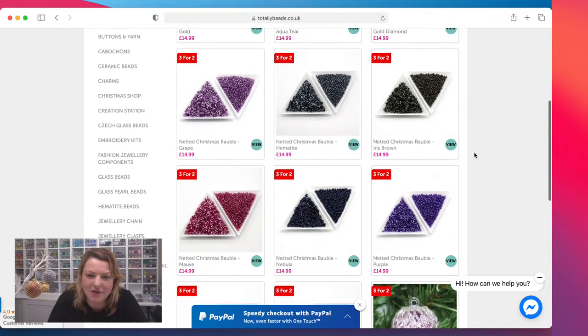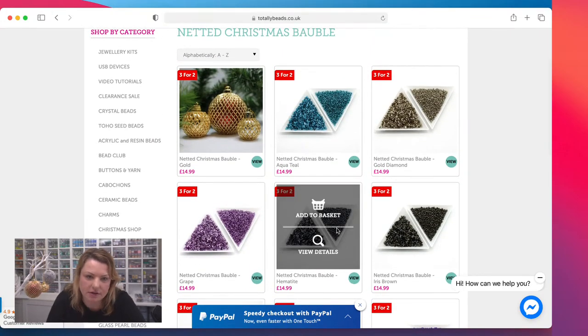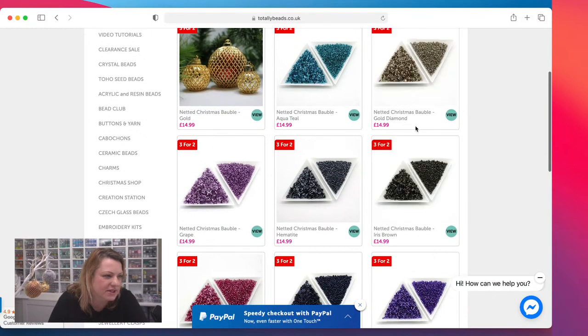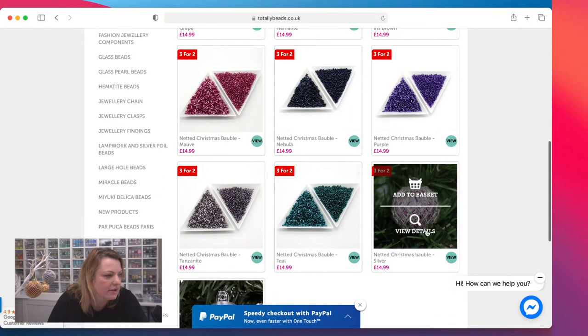We've got loads of lovely colors. You can fill the little baubles with something and then net over them. We've got gold, aqua, gold diamond — which I usually call black diamond as well because it's got that beautiful gray inside — grape, hematite, iris brown, mauve, nebula, purple, tanzanite, and teal and silver.